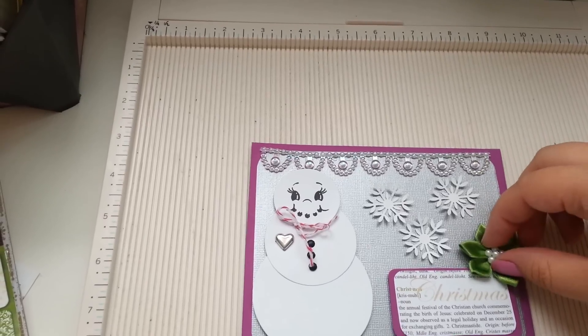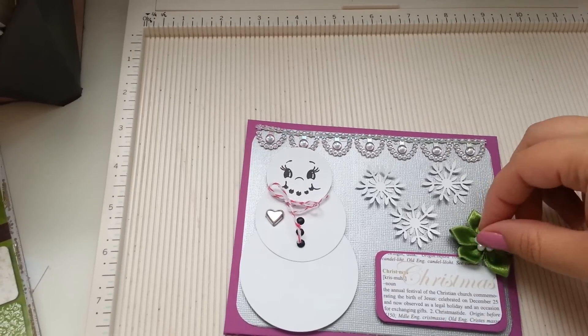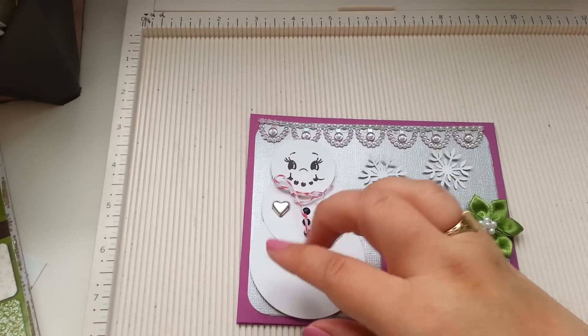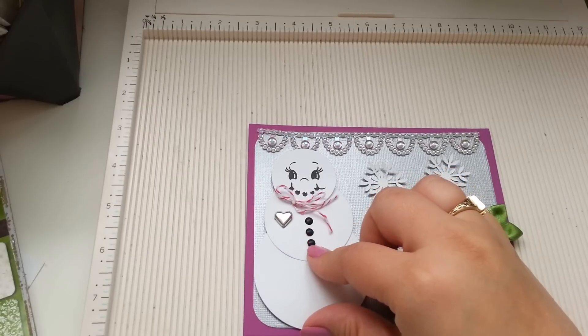And I used a flower from a long time ago in my stash. I got this one at downtown LA. And some twine — I can't remember what these are called.